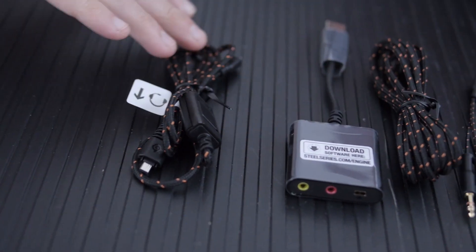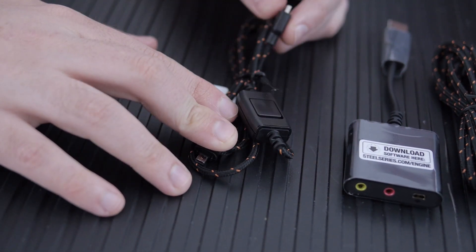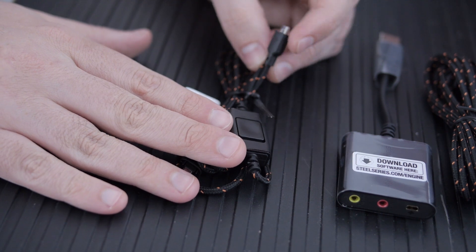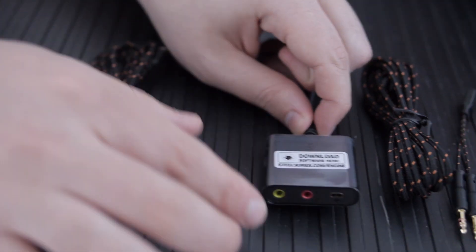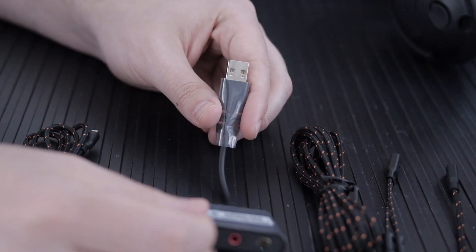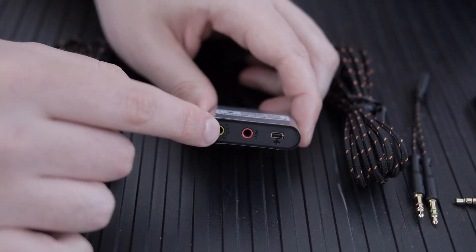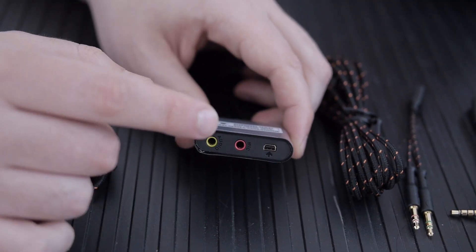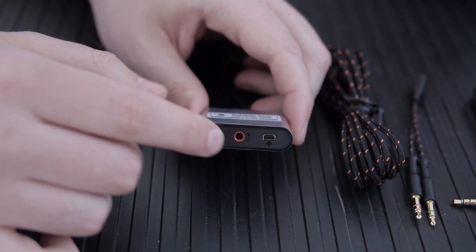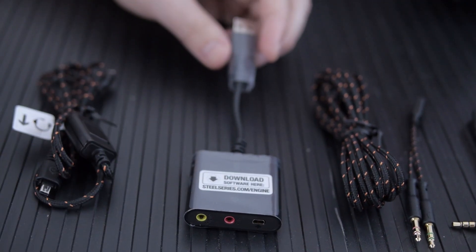Here are the different audio connectivity options. First, this cord goes into the headset — you plug it in and you've got your mic mute. Then you can use this little USB device, which lets you take advantage of the simulated surround sound or software surround sound. It also has extra ports so you can hook up an additional headset, or a set of headphones and an external microphone. This basically bypasses your internal sound card and acts as its own sound card.